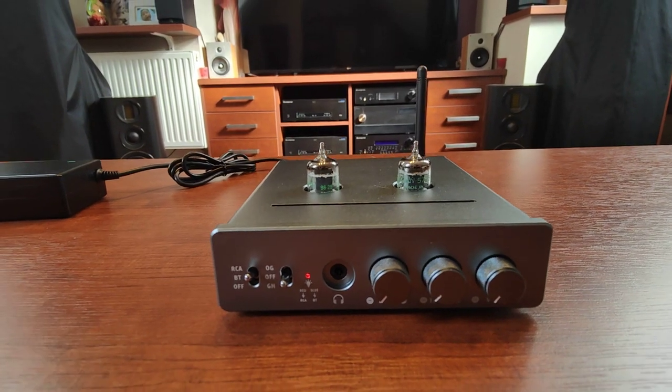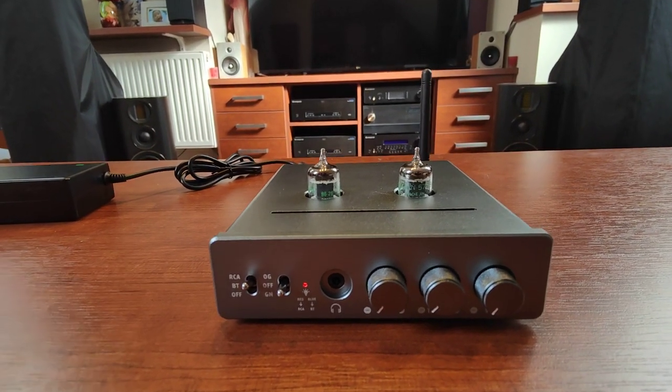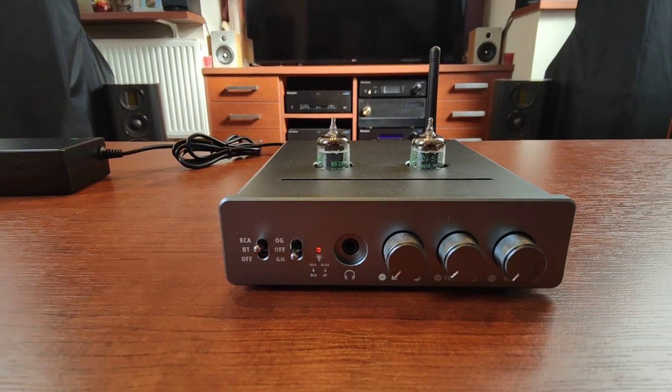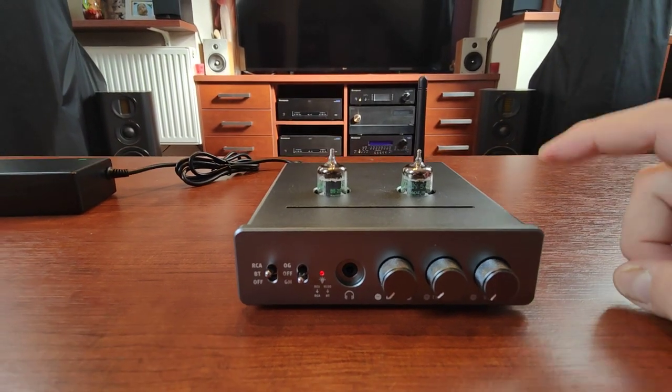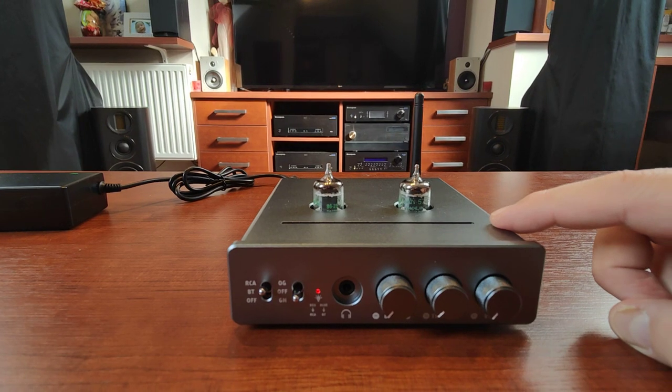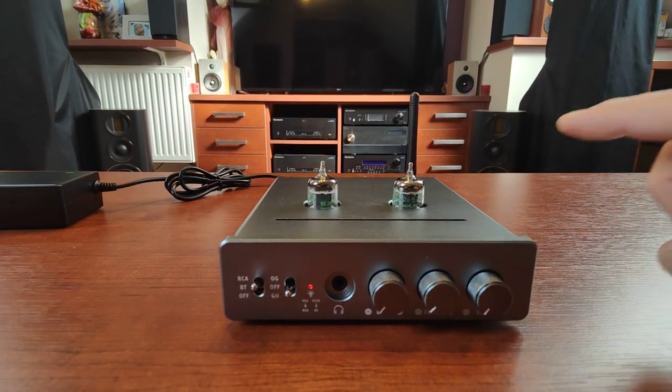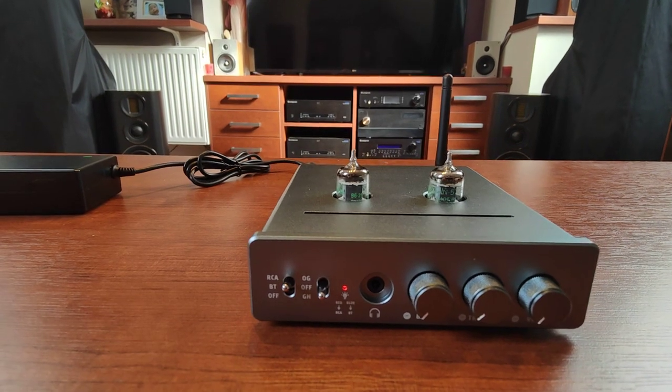In summary, I can only recommend this one. As I said, I had all other cheap — or maybe not so cheap — amplifiers and I can tell you this is a keeper.